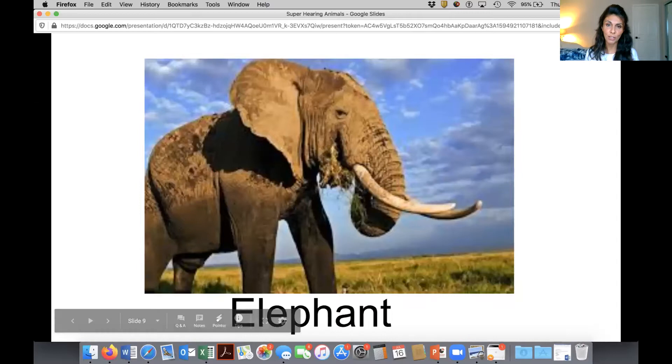Here is a picture of a big giant elephant with huge tusks, which we learned yesterday means the elephant is very old, because elephant tusks never stop growing.